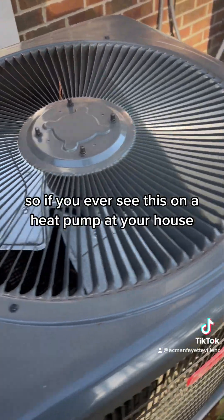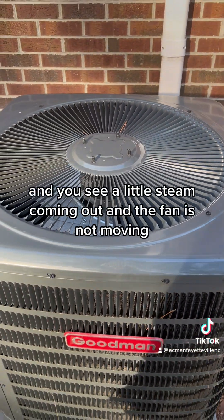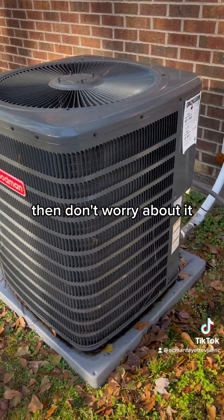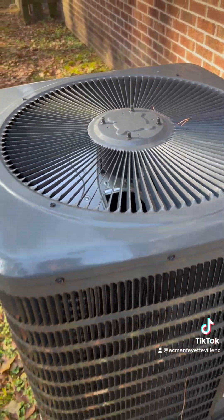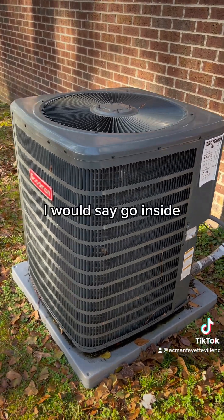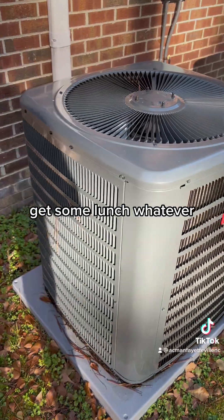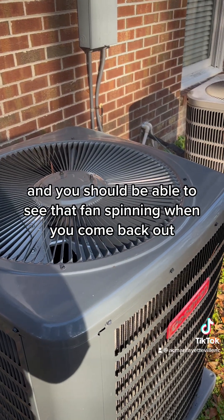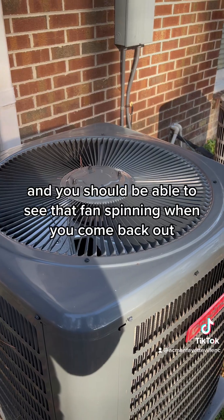So if you ever see this on a heat pump at your house and you see a little steam coming out and the fan is not moving but you hear a little humming, then don't worry about it. You don't have to call the AC person. You're just gonna wait a few minutes — go inside, make a sandwich, get some lunch. Come outside after a few minutes and you should be able to see that fan spinning when you come back out.